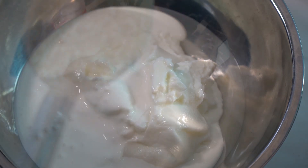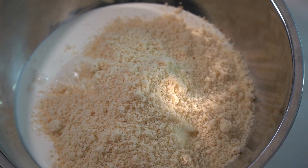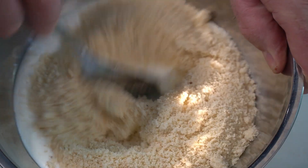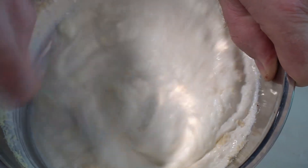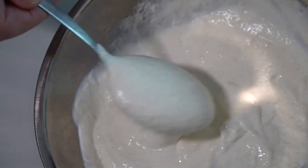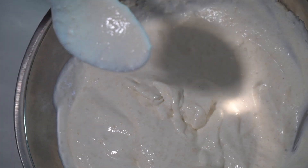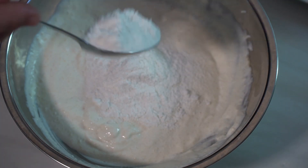Put the toasted almonds to one side and we'll make our paste. Dump in our yogurt, our cream, and our ground almonds - get that in there and mix it all up. Then we're going in with our coconut powder, mix it all up, and shove it to one side. We're going to put this in after we've started cooking off our chicken in our spices. This is going to be our creamy sauce.